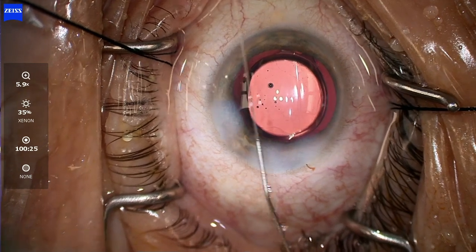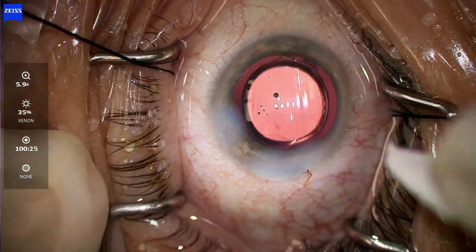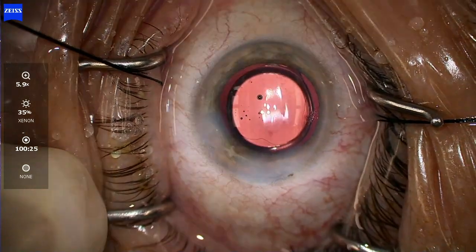That's pretty much the case — hydrating the wounds and we're done. I think the efficiency and safety of the MyCore is pretty unique and pretty impressive. I hope that video helped. Thanks so much.